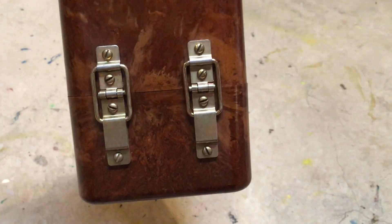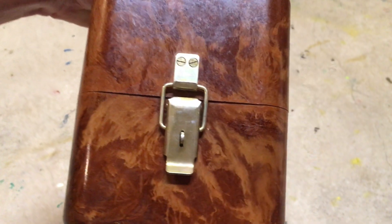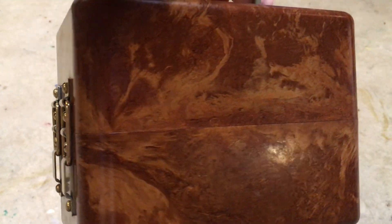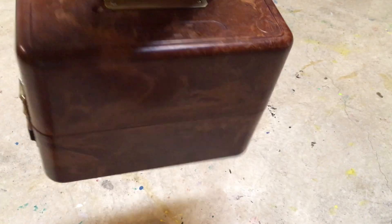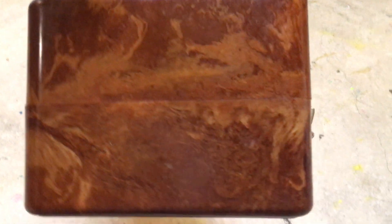These are the hinges on one side, and on the other side we have the latch. It has a sort of strange marbling almost. This is made out of Bakelite — technically I think it's called AG4, and there's a longer name I can't pronounce, but I can put it in the title of the video.